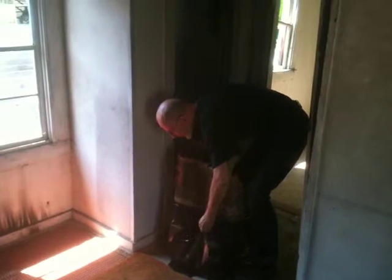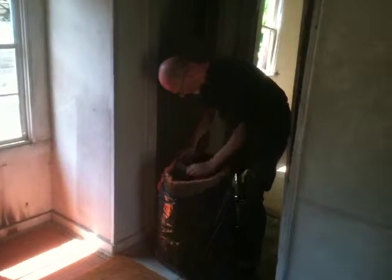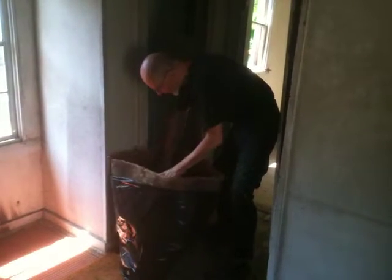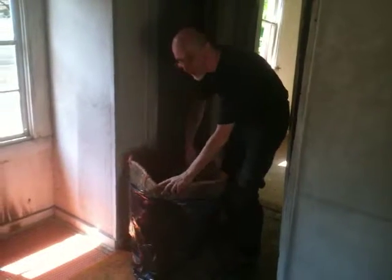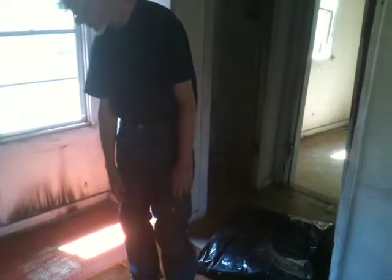The bag's a little floppy; I've got it turned down quite a bit, so I'll bring some of the bag back up. I'm using the carpeting as a kind of structure, and then I'll fill it with the rubber padding and other pieces of carpeting. Got my tools laid out, got my knee pads on.